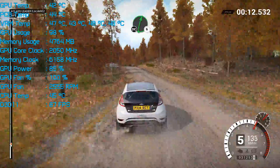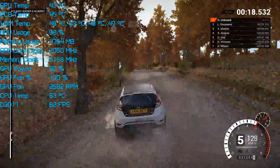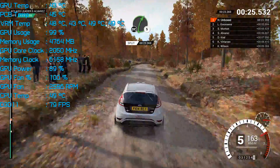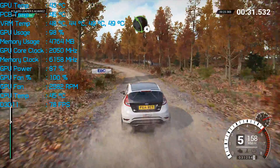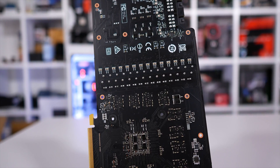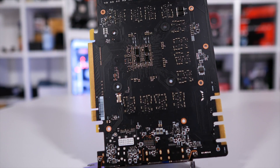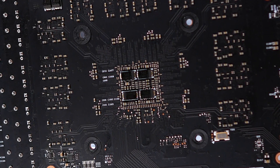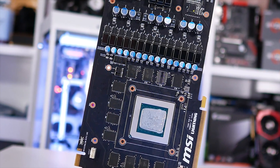Before wrapping up the temperature testing, I whipped out the digital thermometer to see how hot things got behind the GPU — that is, the back side of the PCB — with and without the backplate installed. With the overclock in place but auto fan speed, the GPU was running at 65 degrees. Without the backplate, the PCB behind the GPU measured 59 degrees after about 20 minutes of Crysis 3. With the backplate installed, the digital thermometer reported a maximum of just 48 degrees — a massive 11-degree reduction in temperature that I wasn't expecting.